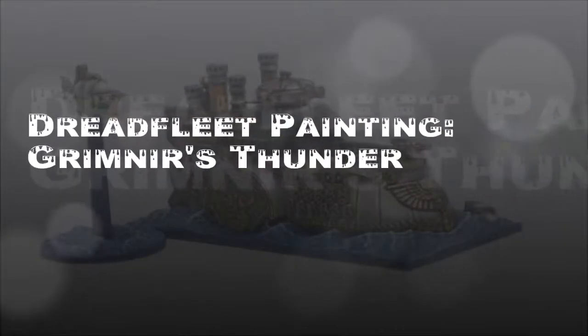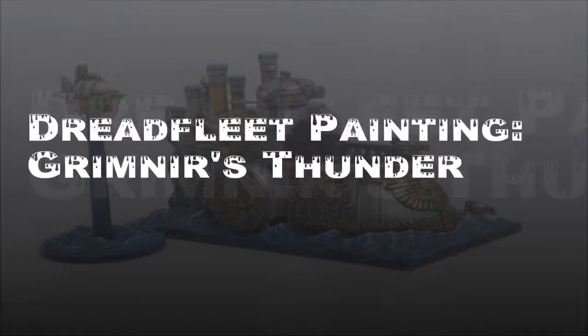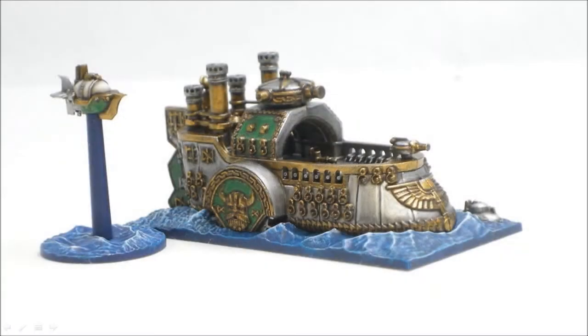Welcome to another Dreadfleet painting video. In this one I'm going to look at the dwarf ship Grimnar's Thunder. This is the seventh ship I believe we're at now. We have three left to go before we're all done the whole kit. Let's walk our way through this one.